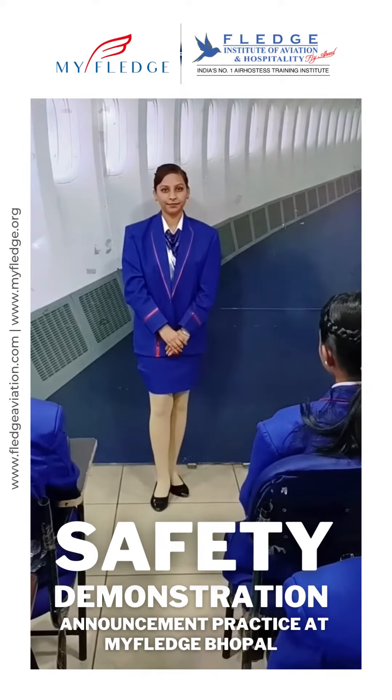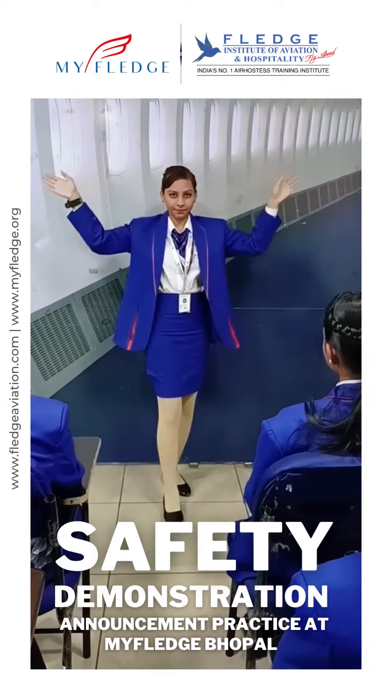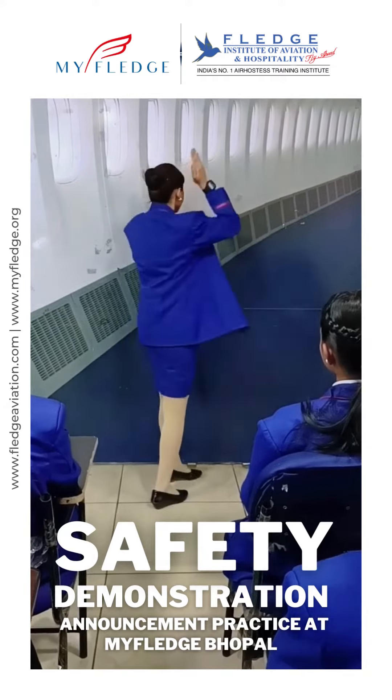There are 8 emergency exits on this aircraft. There are 2 doors at the rear, 4 exits over the wings, and 2 doors in the front of the aircraft.